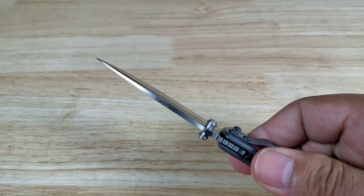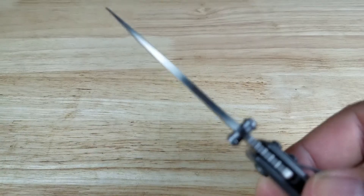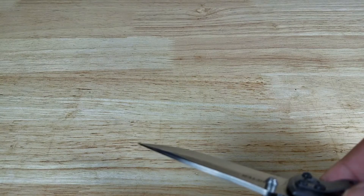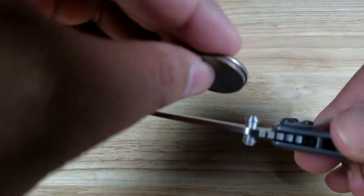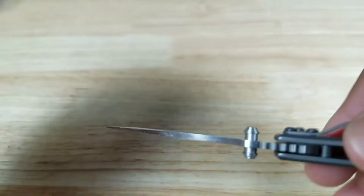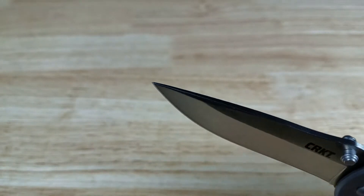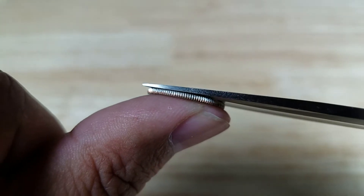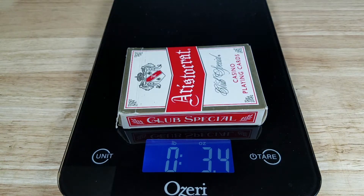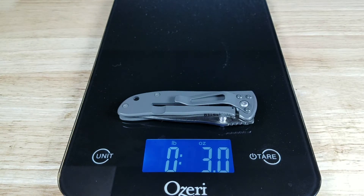Let's have a look at the blade thickness — maybe about two quarters thick. This drop point design gets down to a pretty thin point. Bringing in the dime, you can see it there. This is going to be a winner weight-wise. Deck of cards is 3.4 ounces — the Drifter is coming in way under 3 ounces.